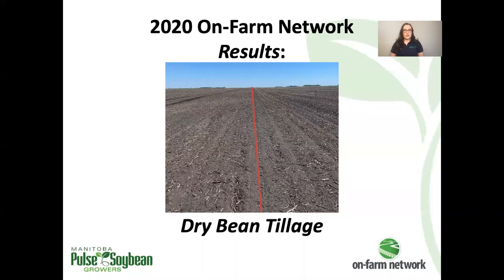Welcome to the 2020 OnFarmNetwork results series. I'm Megan Burns, agronomist for the OnFarmNetwork program. This presentation covers results of our dry bean tillage trial.